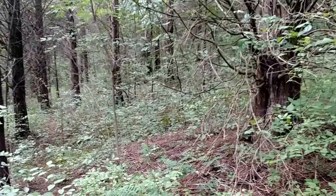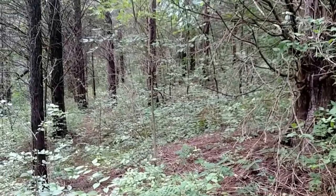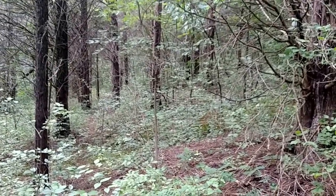I'm out on a little short day hike today to go over a few pieces of gear that I use.